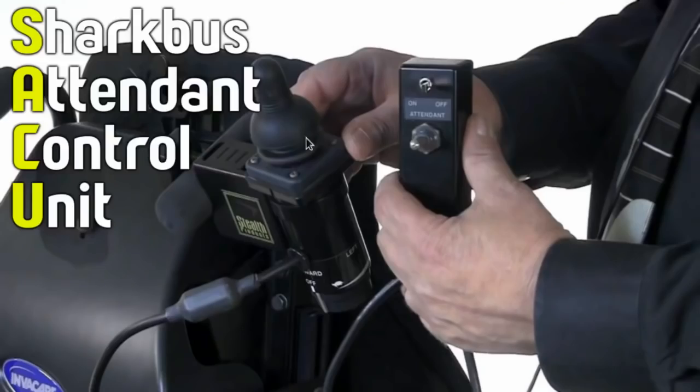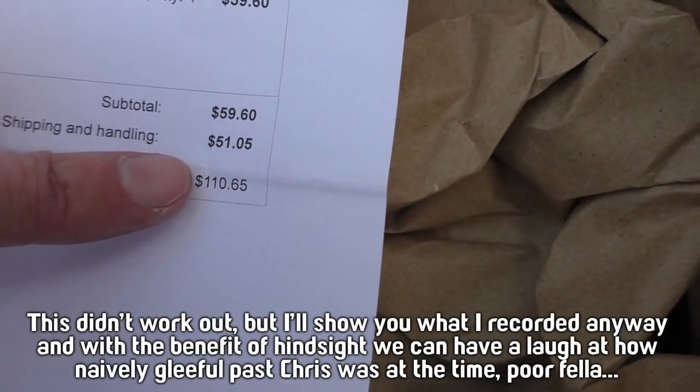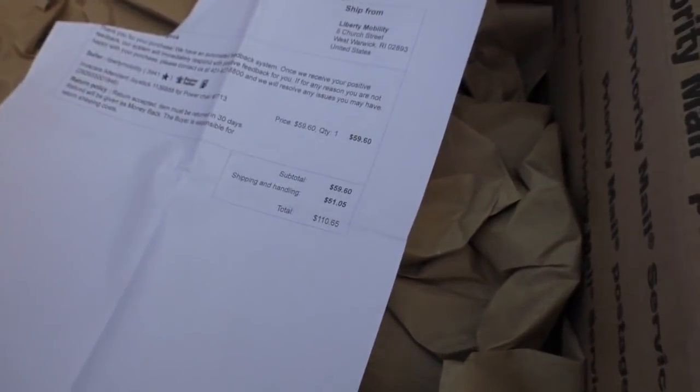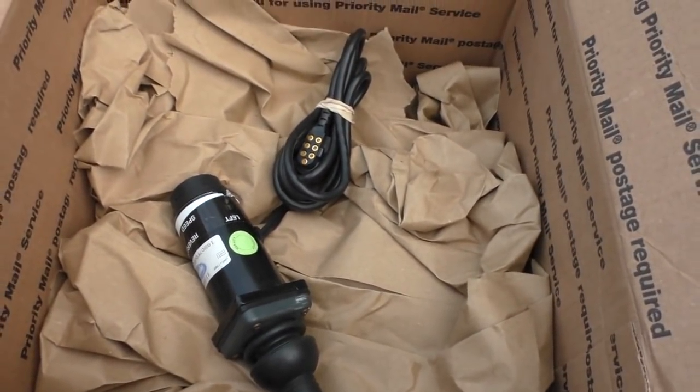Next I decided to bite the bullet and buy one of these attendant control unit things. My thinking was that I still wasn't sure if the messages I was sending were correct, because I didn't know if my wheelchair was using the same software version as the PDF document I had. By getting a real one, I could look at the messages it was sending and copy them verbatim, so I'd know exactly what bytes I should be sending. I found one on eBay. This cost me about $110, half of it shipping, which came from the US — the only place they had them for a reasonable price.